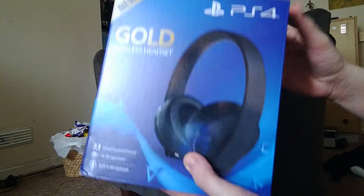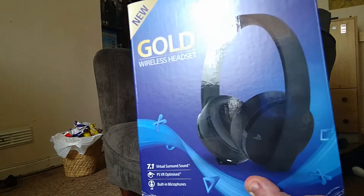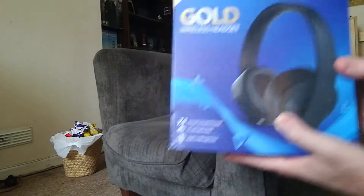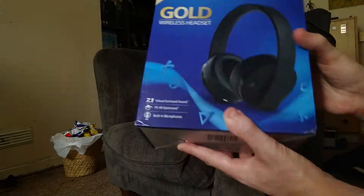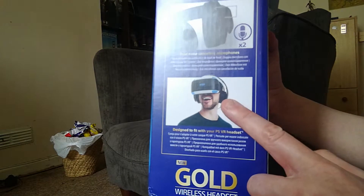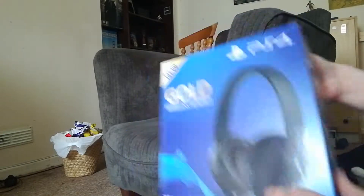I wasn't going to buy these — I was going to buy the HyperX Cloud 2, which is a wired headset. But I thought I could use these for my PC or my PS4, and I decided I'll probably use them for my PS4. My friend got them too and described it as being in a fishbowl, your own little world. These are actually made to work with VR headsets, and there are two microphones built in.